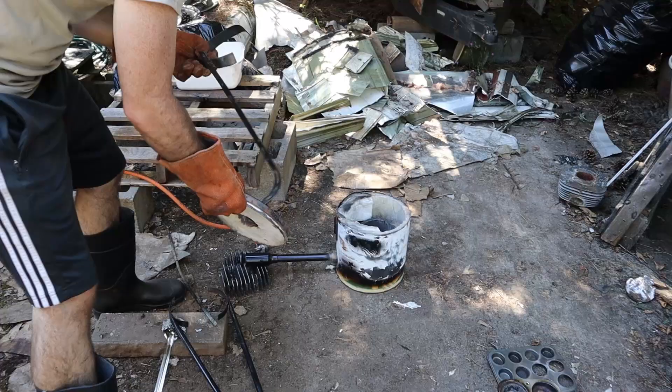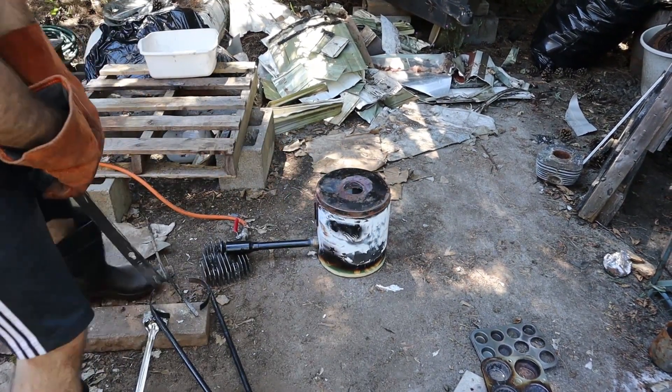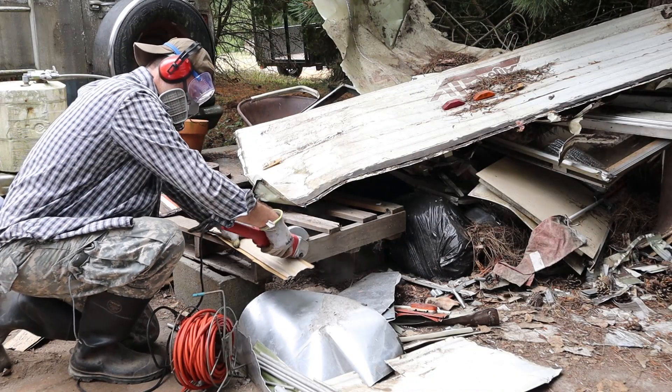I made a foundry, cut down the metal so it would fit inside, and started melting my scrap pile piece by piece. As you can see, safety is my number one priority. Don't do that at home. I cut the metal down so it would fit into the foundry.